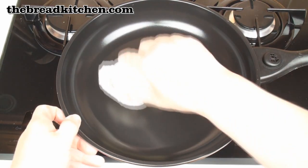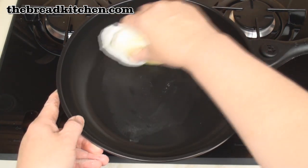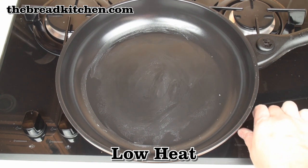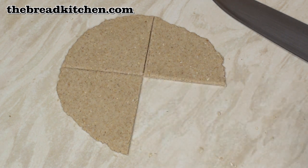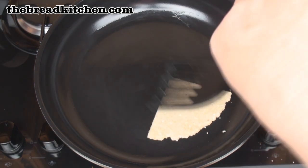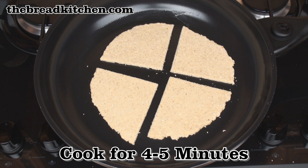Take a flat-bottomed pan and grease it lightly — I'm using butter but you could use oil — and turn onto a low heat. Using a spatula, very carefully lift up one of the farles and transfer to the pan.